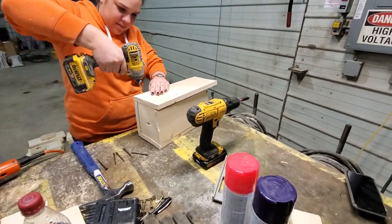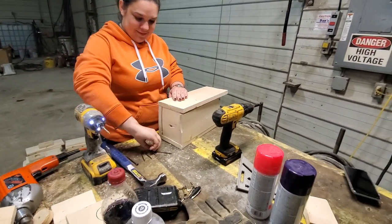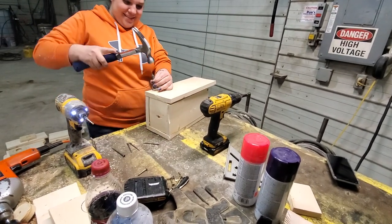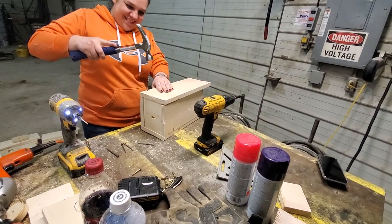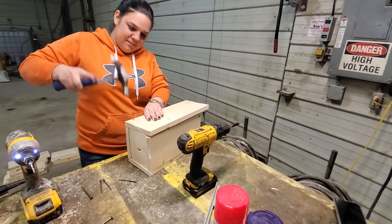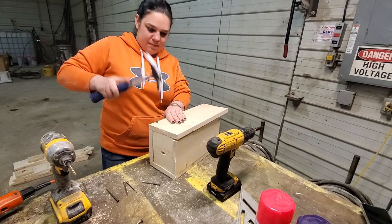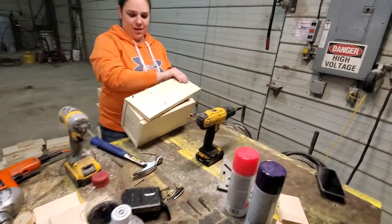Let's get this thing finished up. Apparently their wood's not quality — look how crooked all that wood is. It'll catch a weasel. Okay, it works.